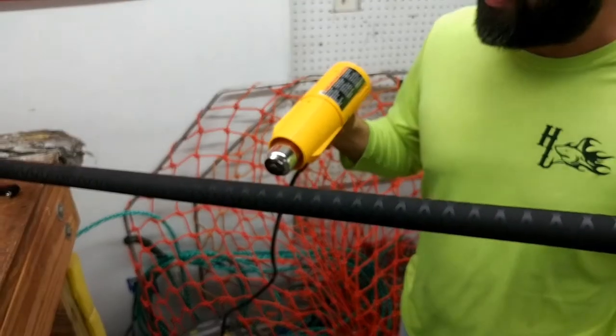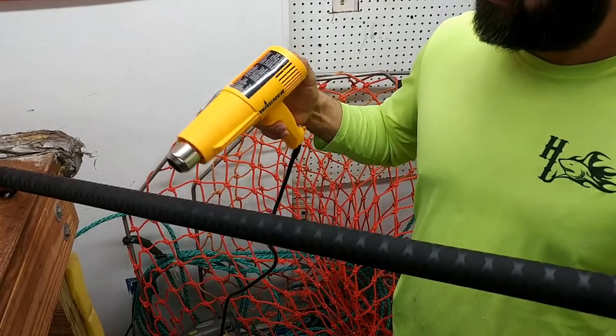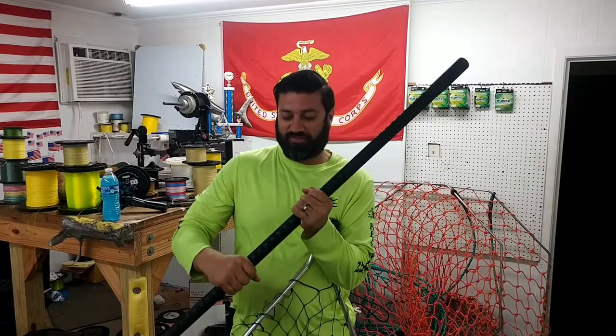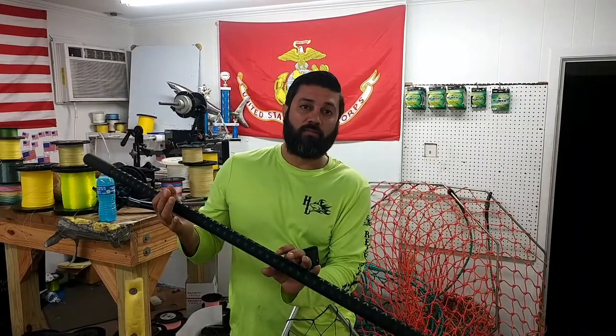I don't know about y'all, but this is looking mighty sharp. Now that we've got it on, man, this feels awesome. Now you've got grip through the whole aluminum bolt.